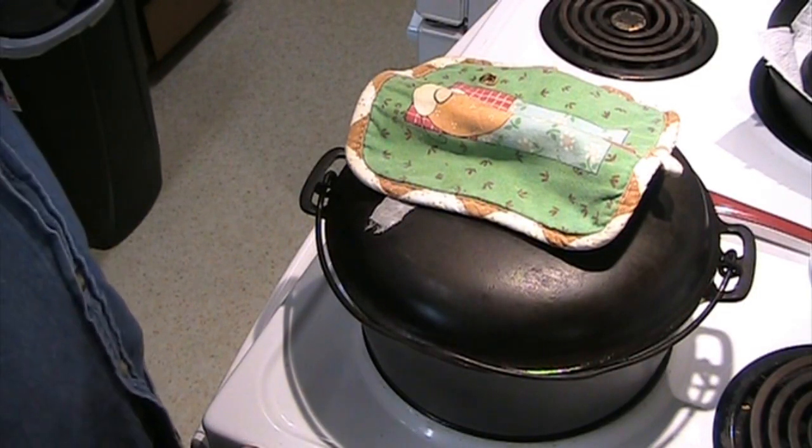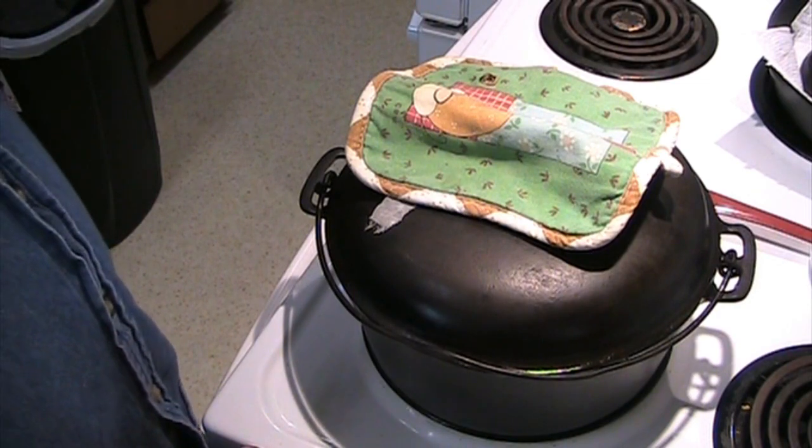I think it's good and cooked. I'll bowl some up and then we'll meet you over at the table.